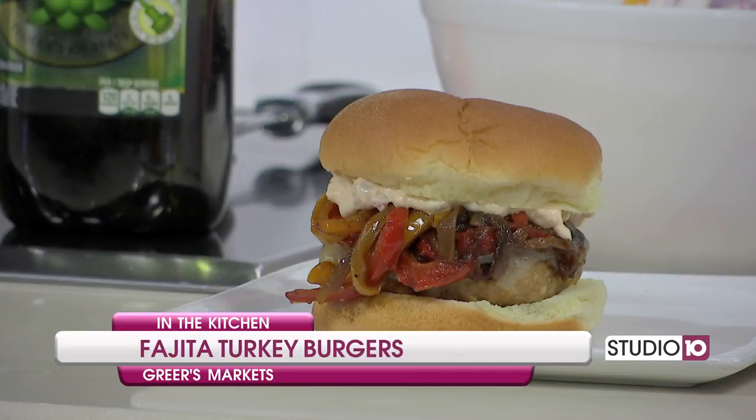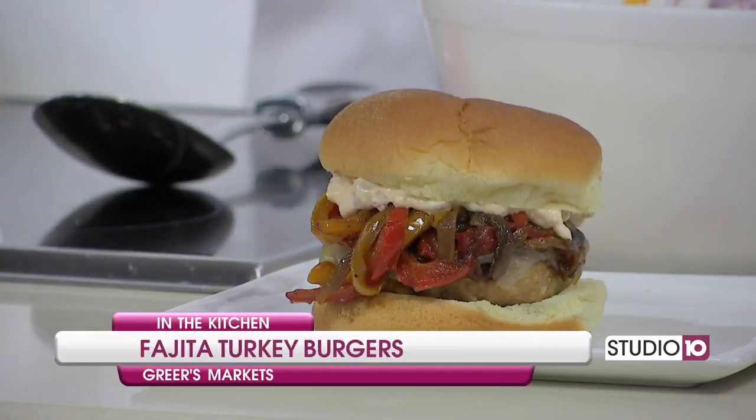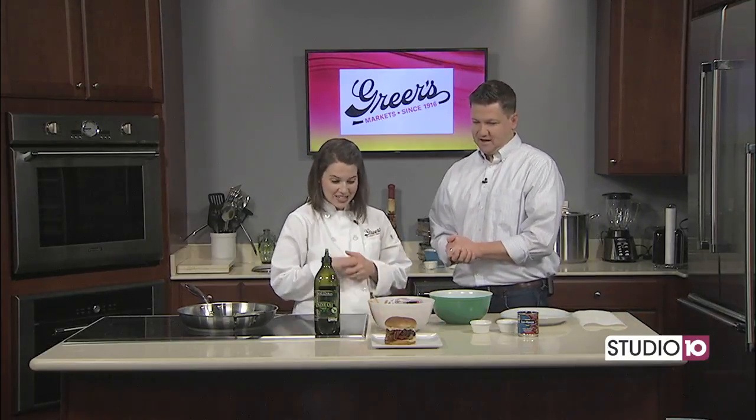I like fajitas too. It's not something I ever really make at home, but every time I'm at a Mexican restaurant and I see them come out, I'm like, why didn't I get fajitas? You know what we had on the show the other day? Via Del Rey, the new Mexican restaurant out on Schillinger Road — it's where Briquette's used to be by Target. They have something called the fajita quesadilla, which is all the best parts of fajitas inside a quesadilla. It's legit. Shout out to Via Del Rey!